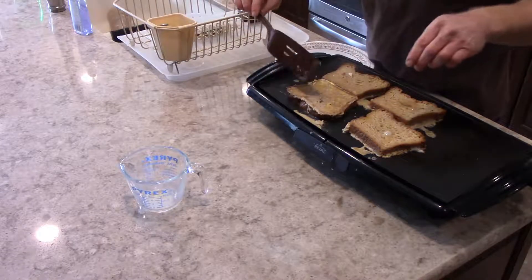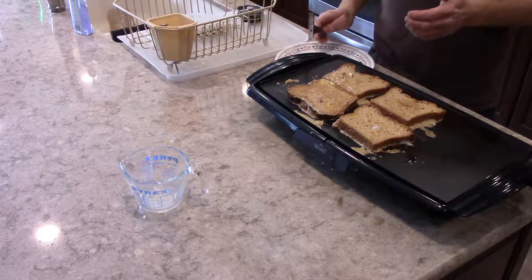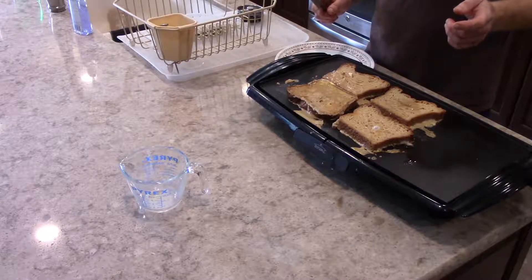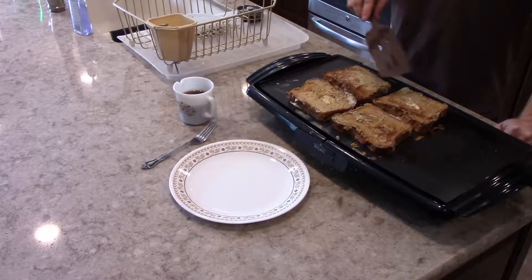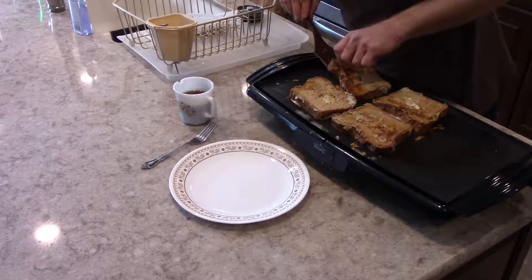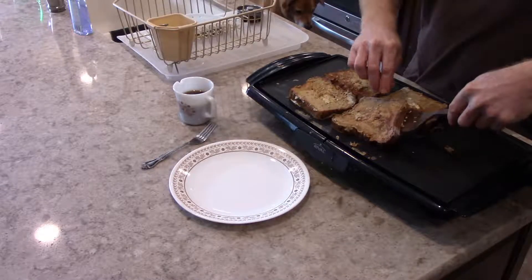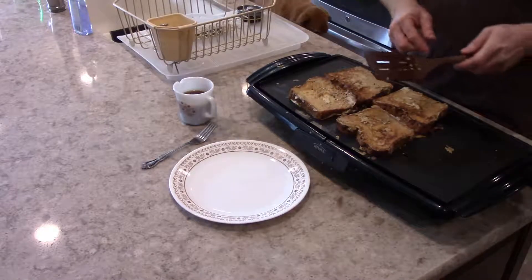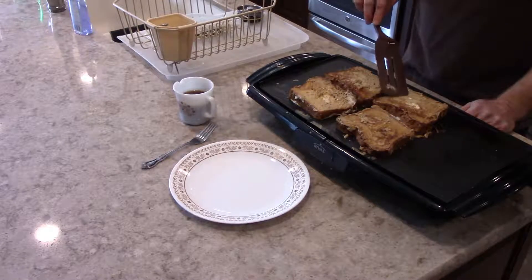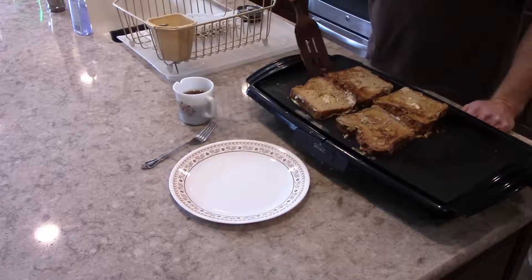I'm going to go ahead and flip these right now. It's not toasting up as well as I thought, so I'll let that sit for a little bit and through the magic of video we'll fast forward to them coming off the griddle. So I've done my first flip of the French toast and I'm waiting for the back side to cook up nicely. It seems to be toasting okay. I'm going to make sure I get all the little crispings in there too because those are worth eating — they're just the little fragments of the egg mixture that kind of dripped off from the toast.